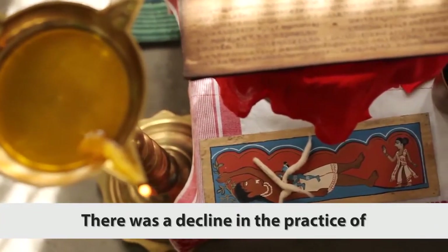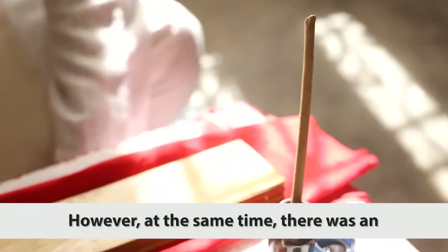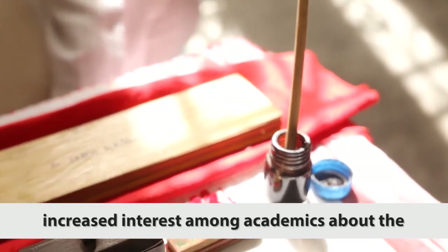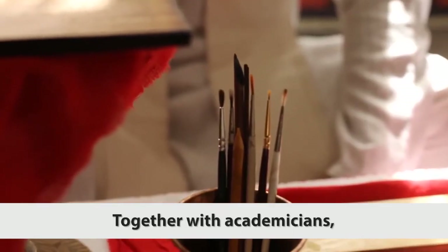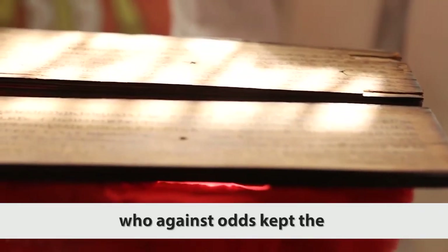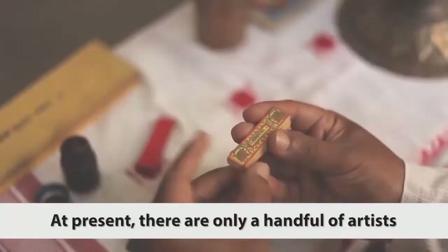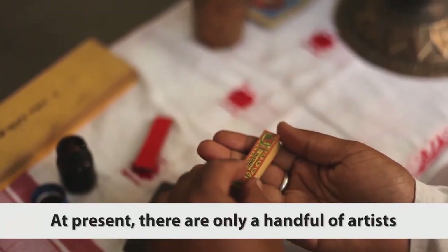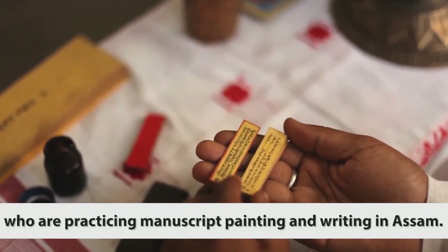There was a decline in the practice of manuscript painting in Assam. However, there was an increased interest among academics about the preservation and study of these manuscripts. Together with academicians, there were very few artists who, against all odds, kept the tradition of manuscript painting alive. At present, there are only a handful of artists practicing manuscript painting and writing in Assam.